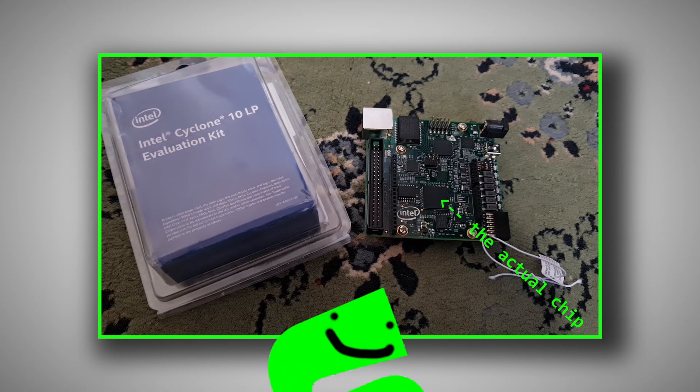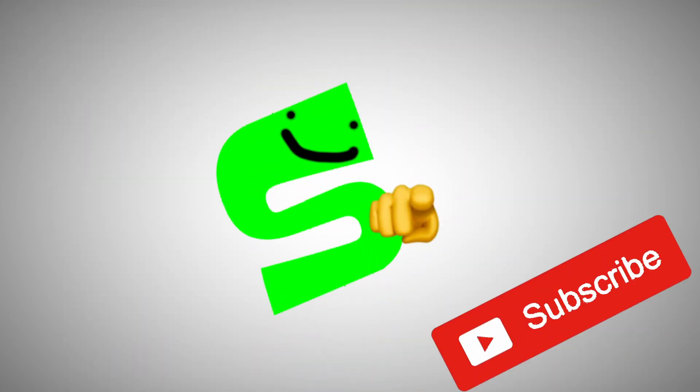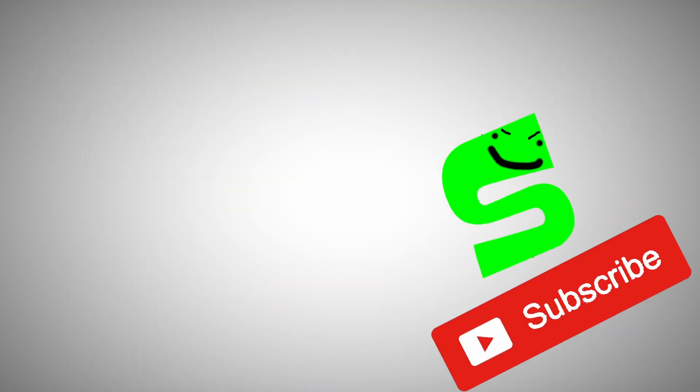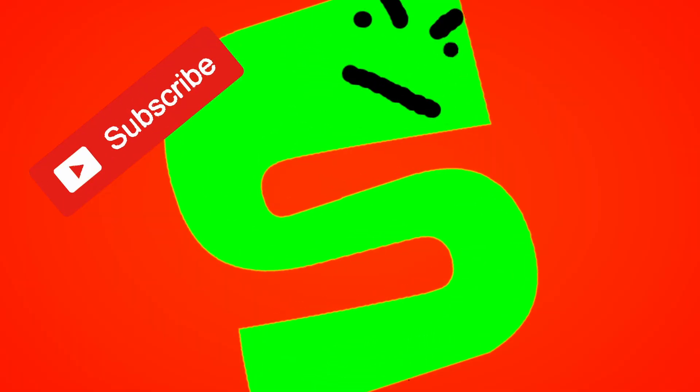This is an FPGA — frankly, it's my first ever one, and I got it for free. Now how that happened, you're gonna have to subscribe and hit that bell button to find out. So go on, click it.